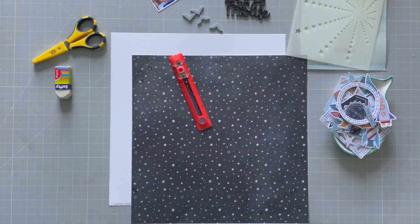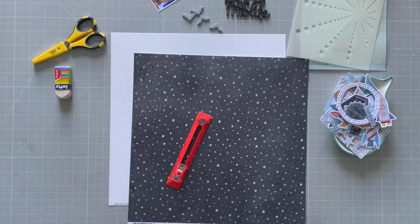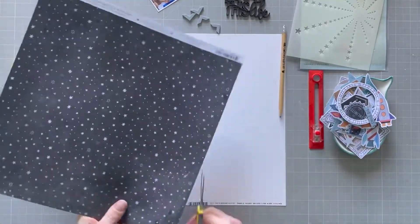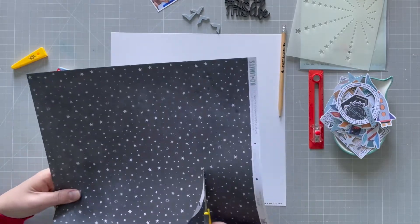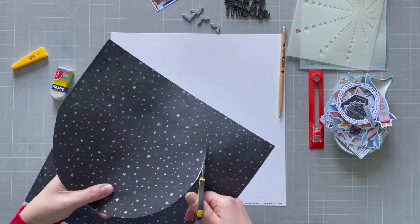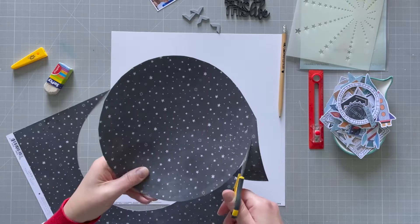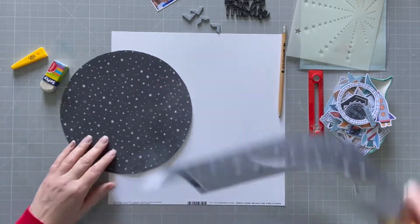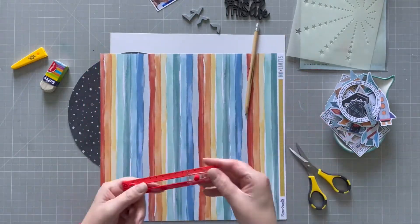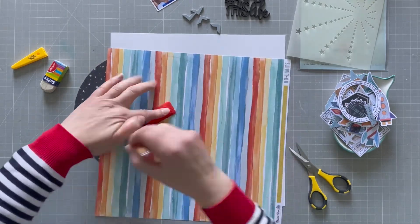What I'm going to do first is cut some circles. I'm cutting a circle at nine inches from this piece of paper and then eight inches from the second piece of paper. I had this idea in my head and I'm just rolling with it. There's that circle, and then we've got this lovely gorgeous striped circle paper as well.